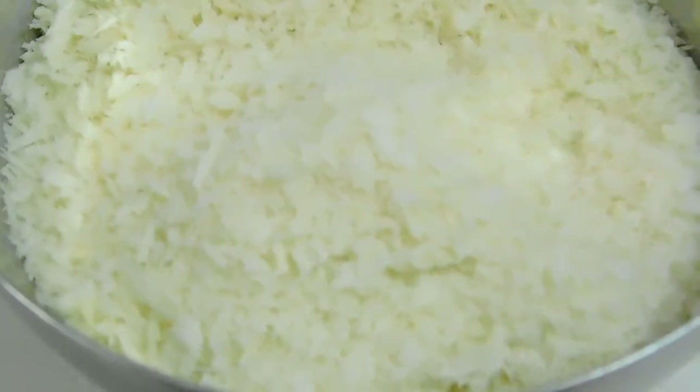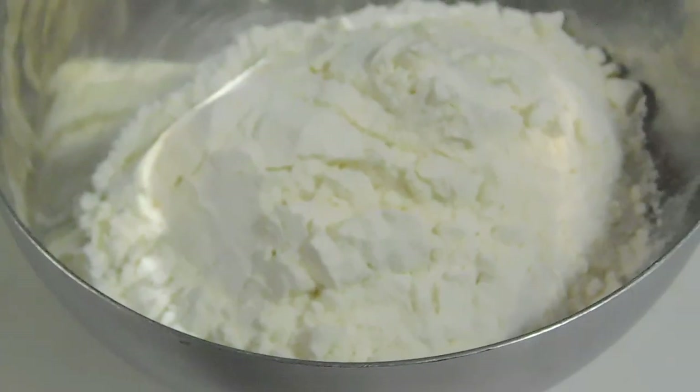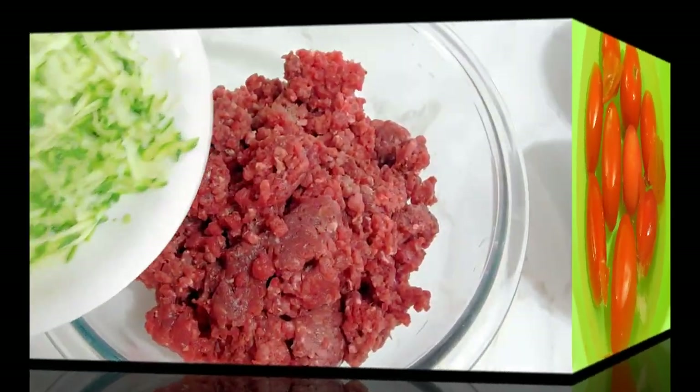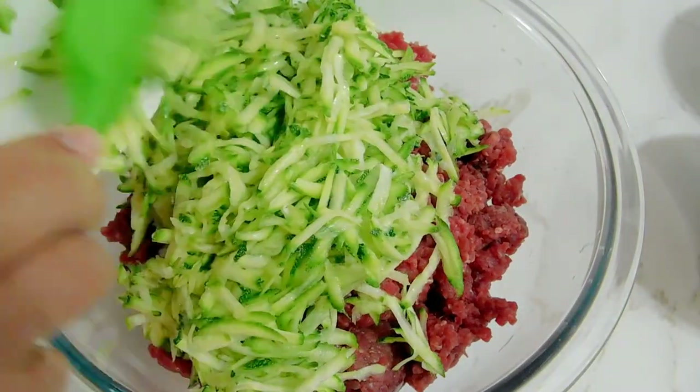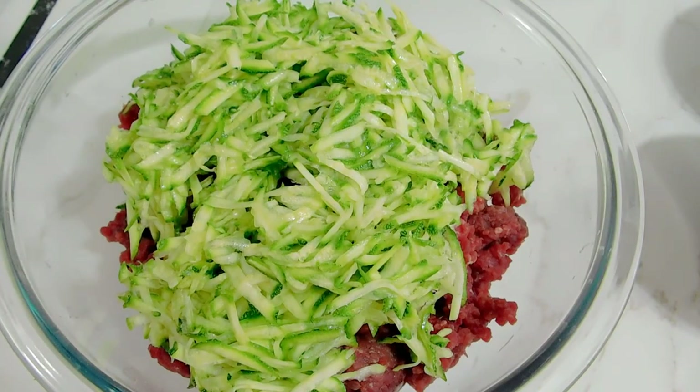I also have some diced onions, black pepper, salt, and fresh ginger and garlic paste. I've got half a cup of all-purpose flour, an egg, and some blanched tomatoes. I'm going to start by mixing my zucchini into the ground beef.